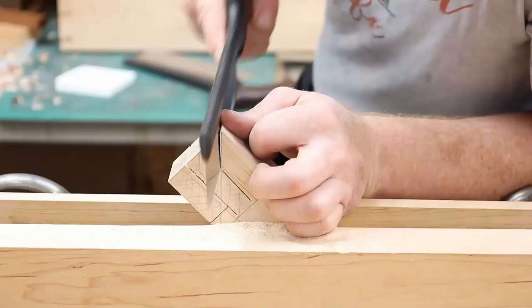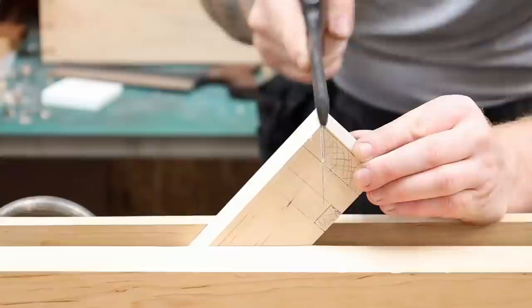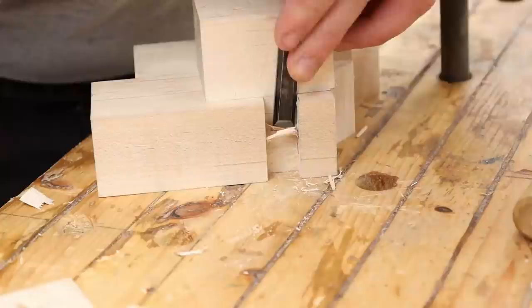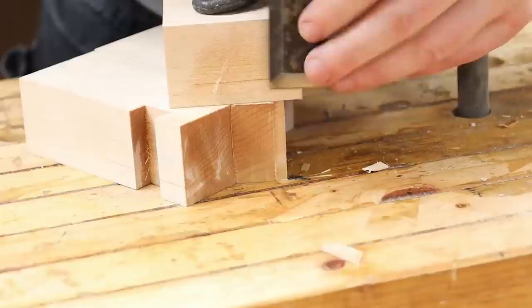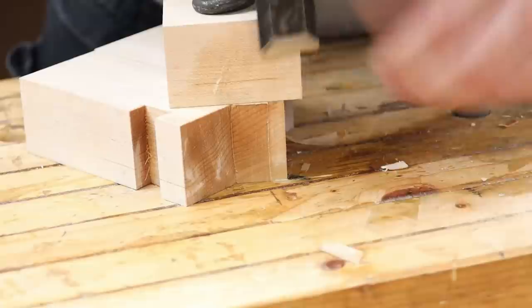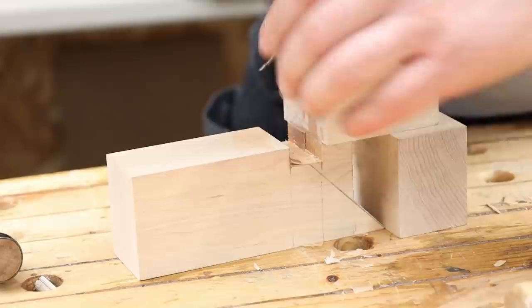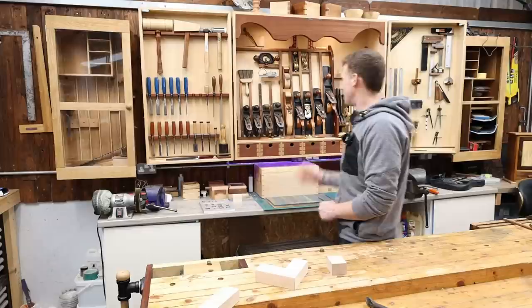I'm going to answer a few questions that came up a lot over the last few videos. First, on the Japanese joints I was making — both on YouTube and Instagram — people were asking about why I was squirting water on the end grain. Well, this was a tip some of you guys gave me when I made my first Japanese joint, about paring end grain. If you squirt a little bit of water on end grain, it softens it up and makes it so much easier to pare — it makes an absolute massive difference. Small squirt of water, wait a few seconds. I was making these joints with hard maple, which is pretty hard to pare as it is, but that little squirt of water on the end grain is an absolutely great tip and it absolutely works.